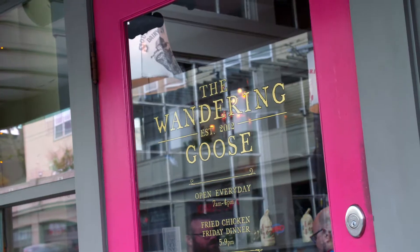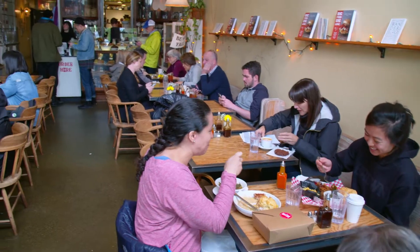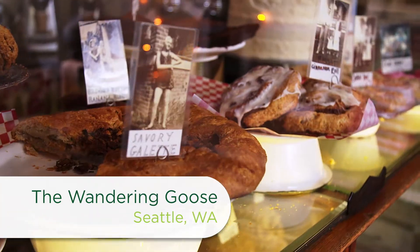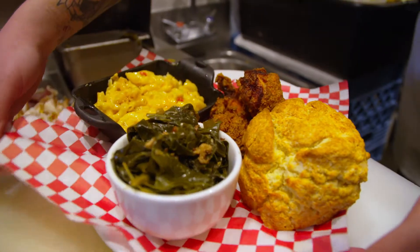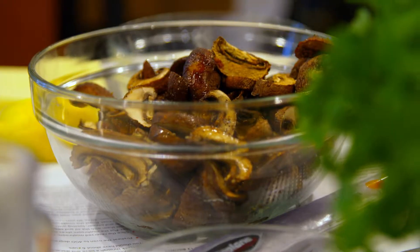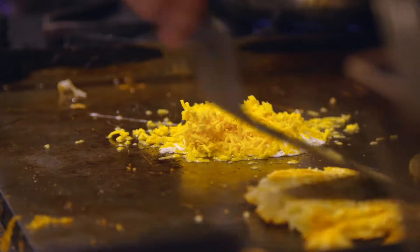We wandered back to The Wandering Goose, a southern flair cafe in Seattle's Capitol Hill. This restaurant has heavenly baked goods and hearty southern dishes.